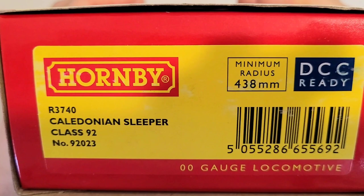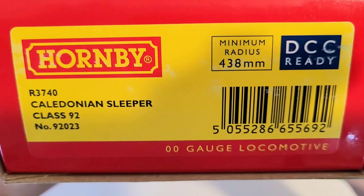Hello everyone, this is Leeway Model. Today we have an electric locomotive from Hornby. The part number is R3740. It's a class 92 locomotive in Caledonian Sleeper livery, road number 92023.